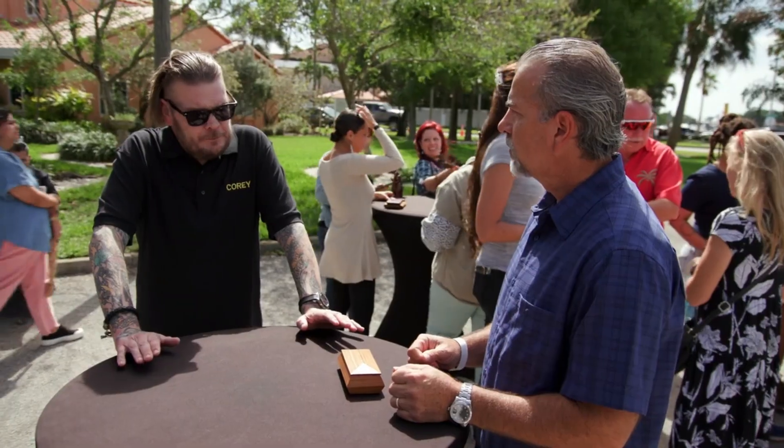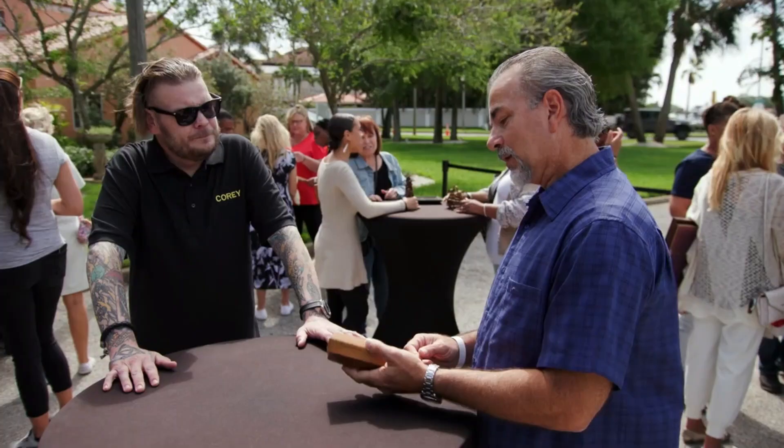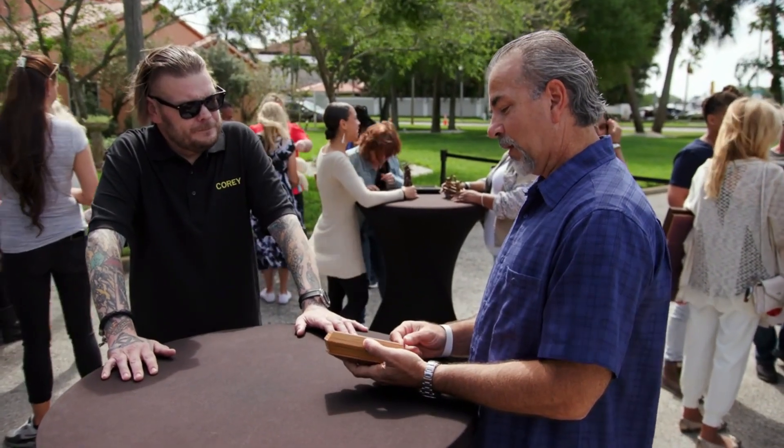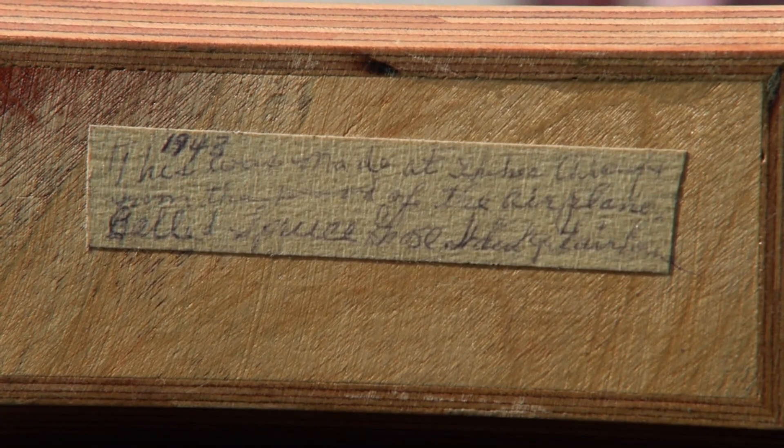I can see Howard Hughes making his carpenters and engineers do stuff like this. Is there a mark on there — does it say Howard Hughes Corporation? The only thing on there is this tape saying it's from 1943, and it says it's from the wood that they built the Spruce Goose with.